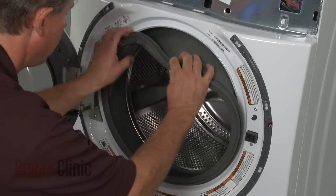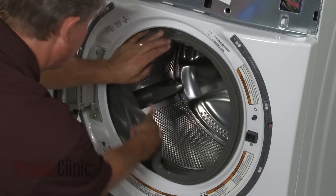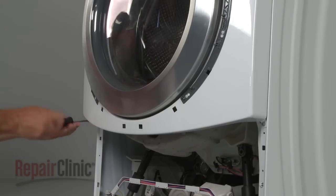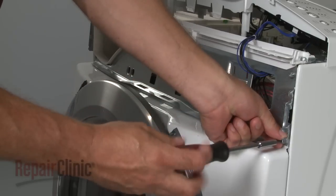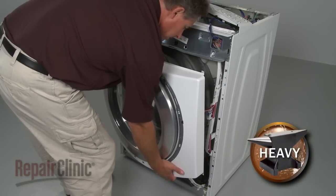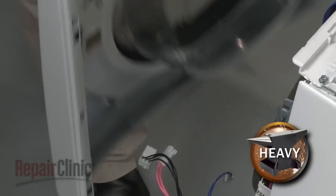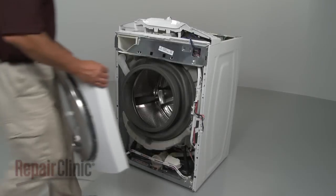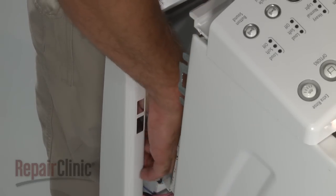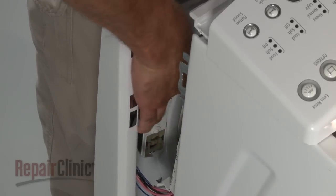Pull the seal off of the lip of the front panel. Remove the front panel mounting screws at the bottom, then at the top, and slide the front panel down and away from the cabinet. Disconnect the latch assembly wires and set the front panel and door aside.